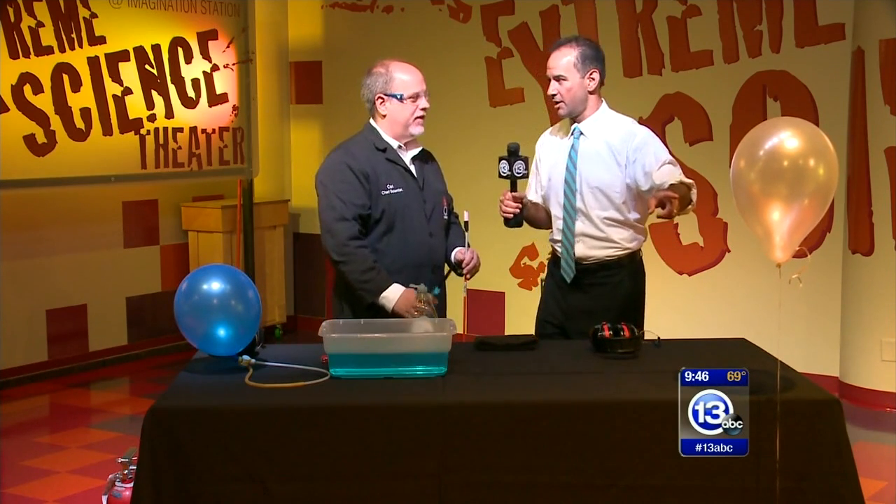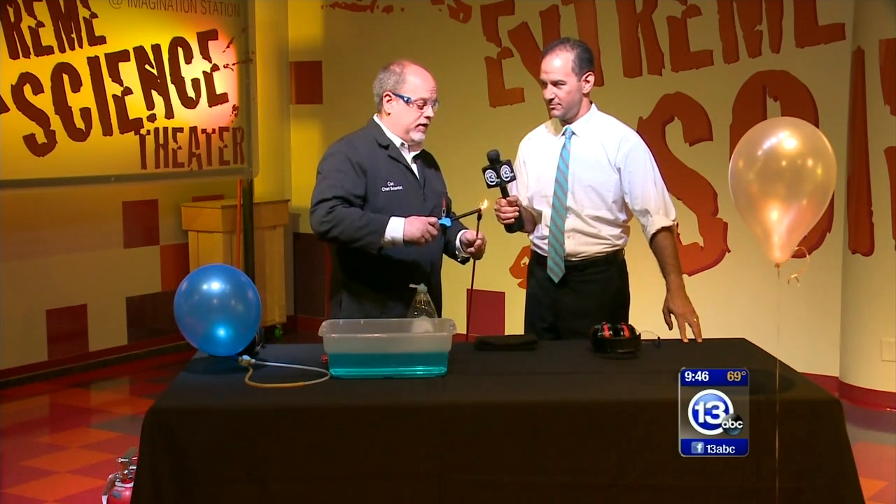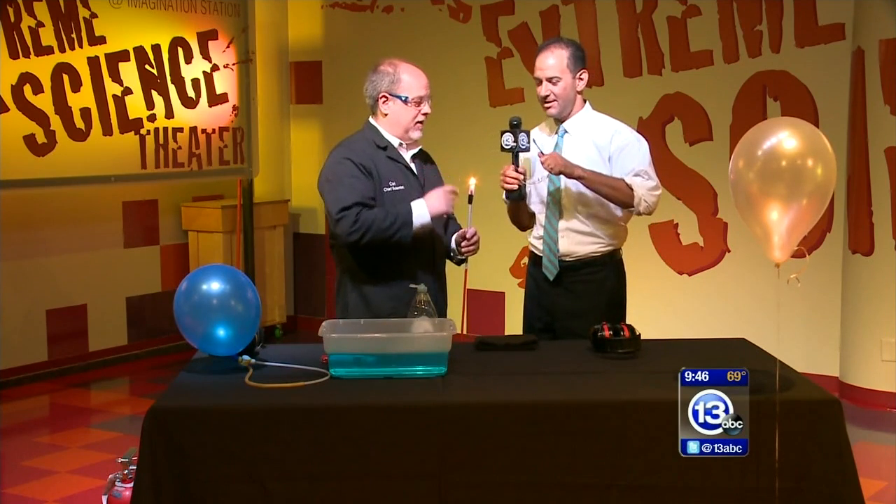Carl, I see a balloon over there. We're gonna do a little combustion. This is one of our favorite demonstrations where we talk about the three things you need for combustion: fuel, flame, and oxygen. Now that balloon is filled with a fuel. I'm gonna have you put your safety glasses on.